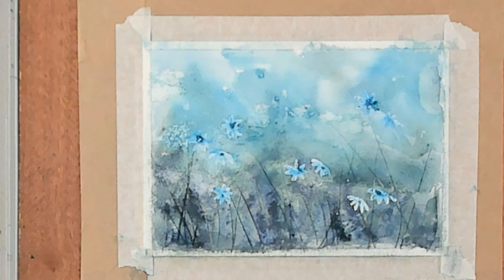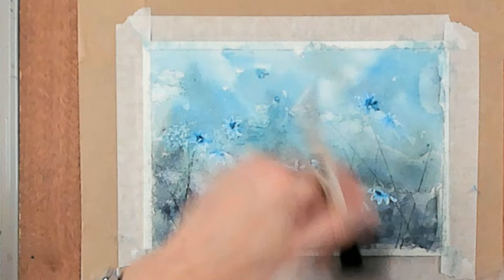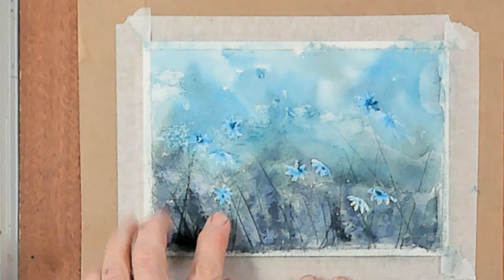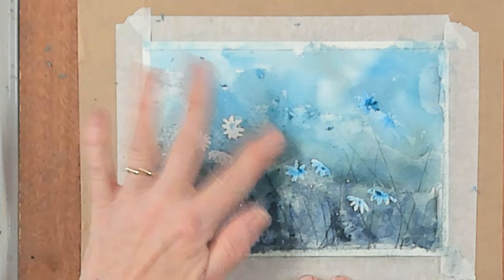Once it's fully dry we can brush off the salt, and you'll see it has left this wonderful pattern in the background where it soaked up some of the paint. Then we're just going to rub off the masking fluid and reveal our daisies. I just use my finger — some people like to use an eraser or a piece of tape.